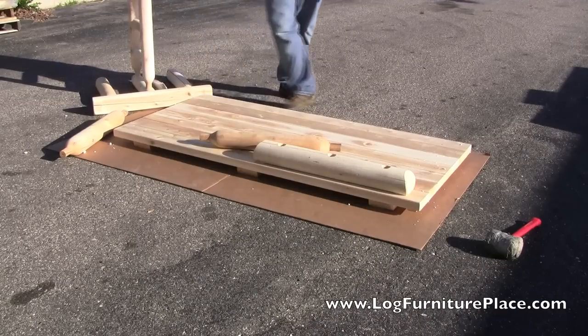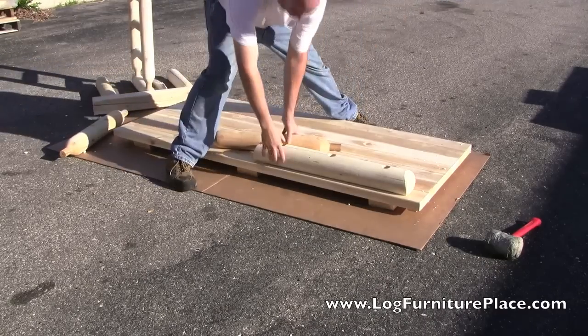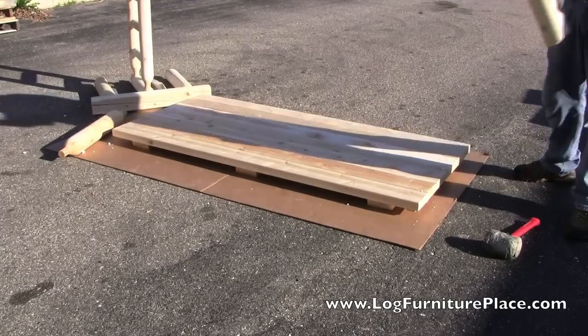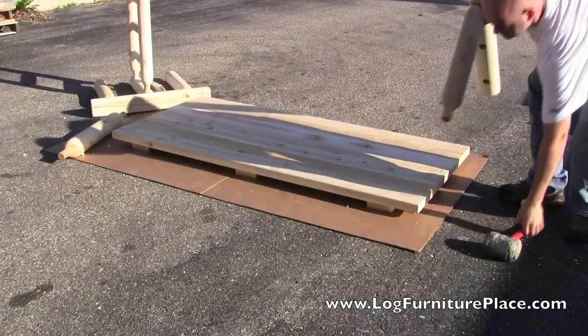The table top is made of individual boards placed side by side. This design allows the table to be used indoors or outdoors. Being made of northern white cedar, the table is naturally insect and rot resistant, ensuring years of use and enjoyment.